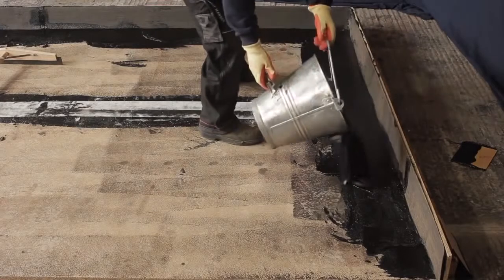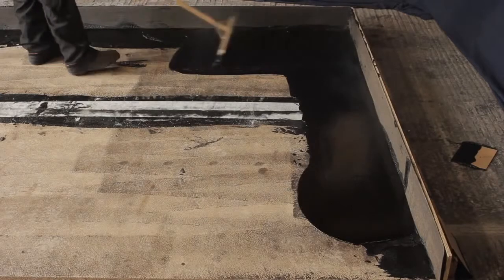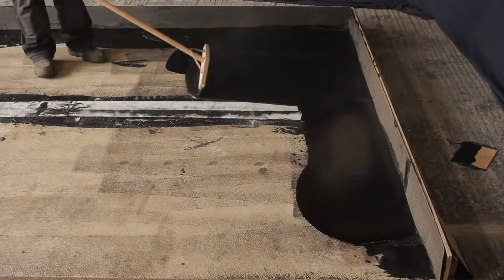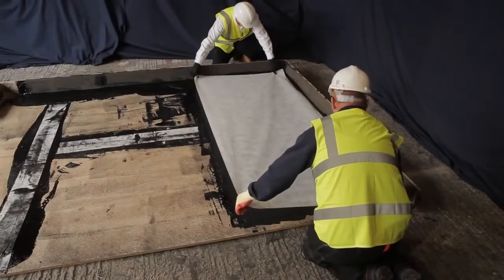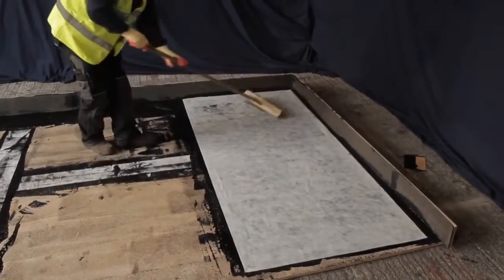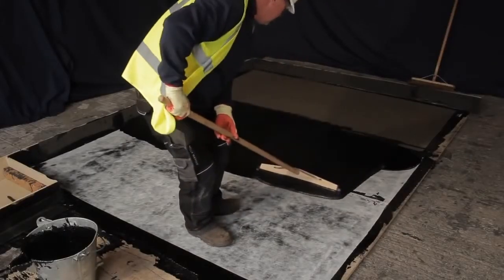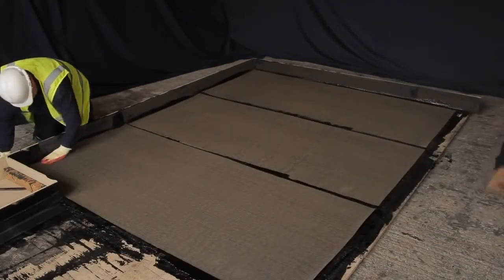With the upstands and details complete, apply the Hydrotech using the squeegee by the same 3-pass system used on the upstands, overlapping the strokes to avoid ridges. Place the reinforcement onto the surface of the membrane, ensuring it is clear of the upstand whilst pulling taut and brushed to remove any air pockets. Install 3 or more rolls in this way with 75mm overlaps and then return and complete the second layer plus protection sheet.